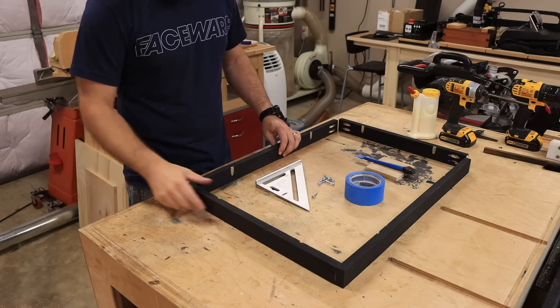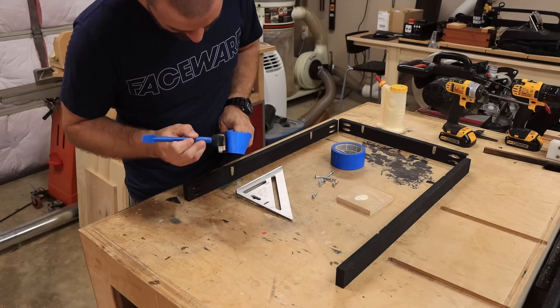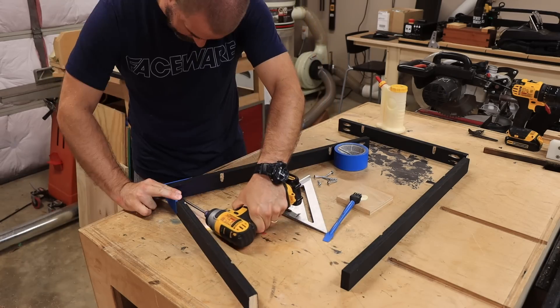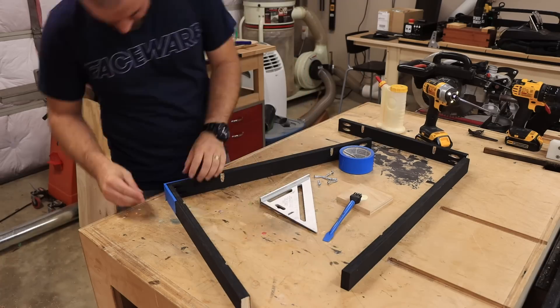Once everything's dry, assembling the frame is pretty easy. Lay out all your pieces — we like to use some blue painter's tape to tape the corners together to help keep them in place. Then put the screws in and screw it all together. The links in the description have some special self-tapping wood screws, so they're going to go into the wood really easily and help things stay aligned.